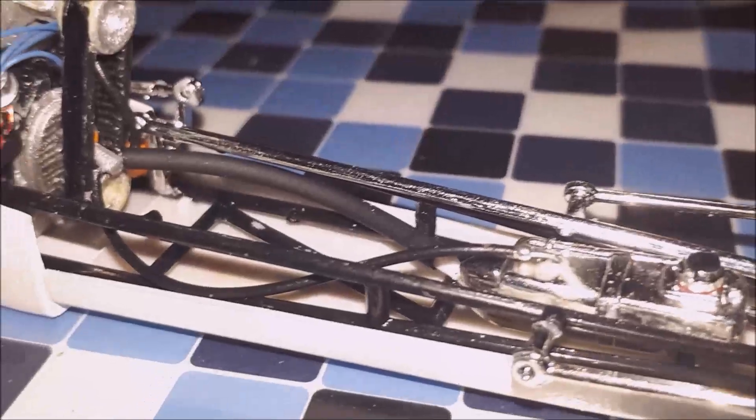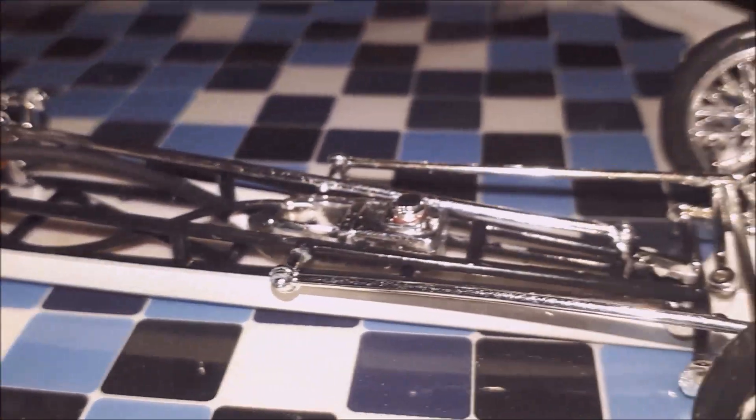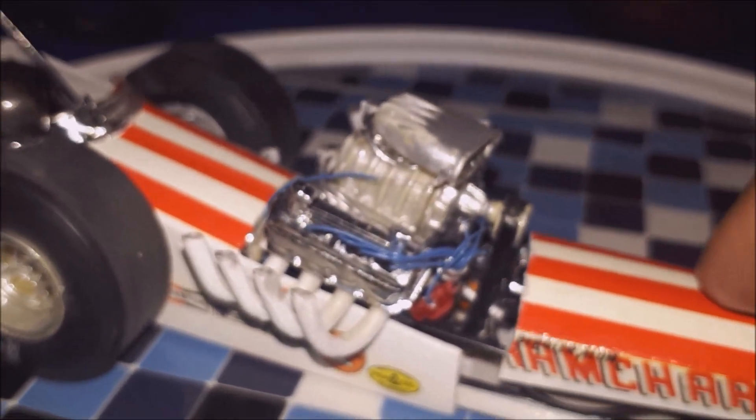Put a fuel line on to the tank. I scratch built the fuel pump on there.